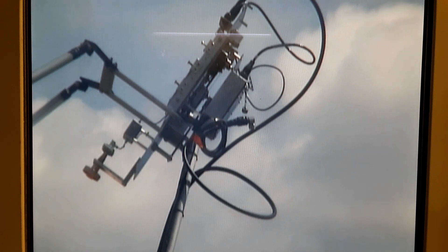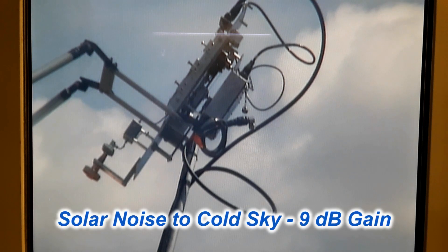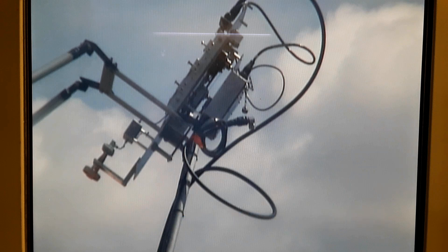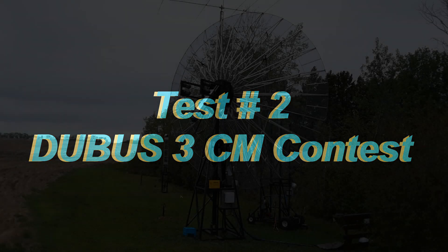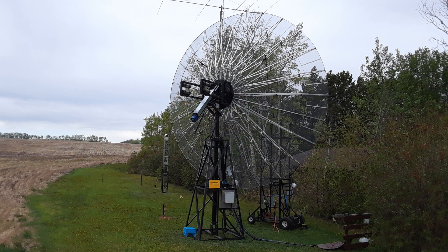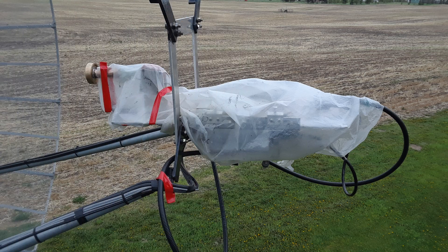Well, that concluded the solar test, which was a big surprise to me. I was only expecting to see maybe 5 to 6 dB increase — to see 9 to 9.5 dB really surprised me, so things were looking good. The following weekend was going to be the DUBUS 3cm EME contest, so it would be a perfect test number two to see if I can actually hear something from the moon. So the day before the contest, I swung the dish around to the elevator and installed the test receive jig again for 10 gigahertz.